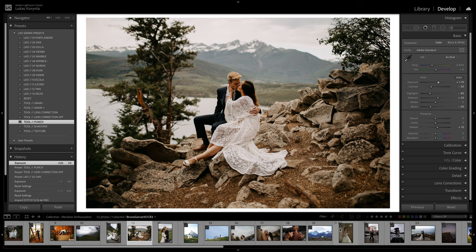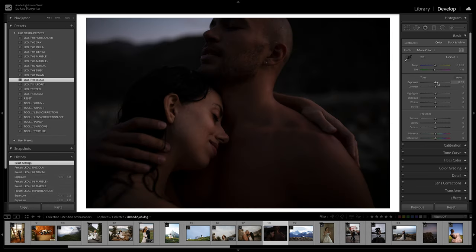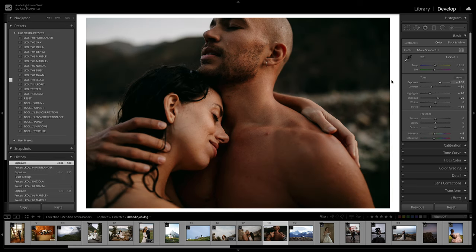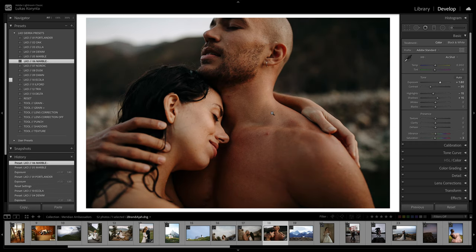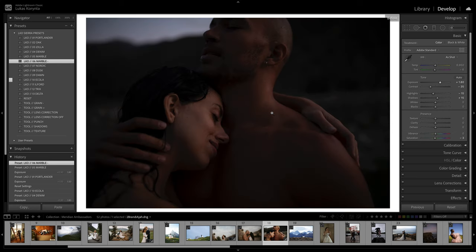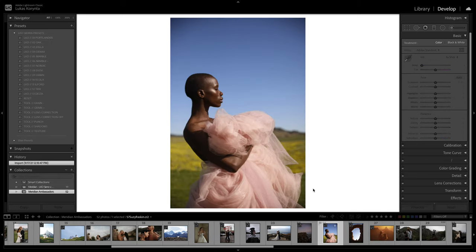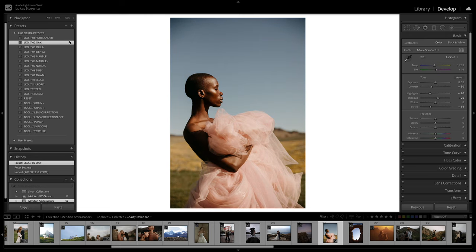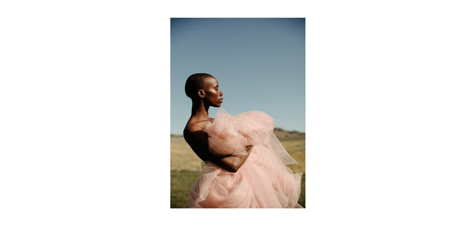Let me go over photos with different skin tones and different light situations. This one is probably way past sunset, so it's pretty dark — just going to make it brighter and use one of these presets. It's all about finding the right tones for the skin and overall mood. Portlander looks pretty good, Jola might be a little too orange, Marble looks pretty good, Marble Minus — perfect. Before and after. This is a beautiful photo with lots of color — something warm like Oak might be interesting. Perfect. Let me try Nordic or Marble for a nice clean bright look.